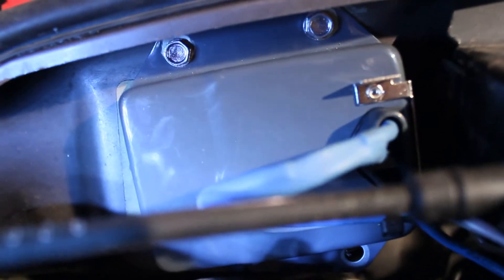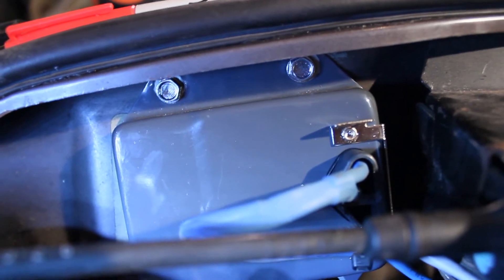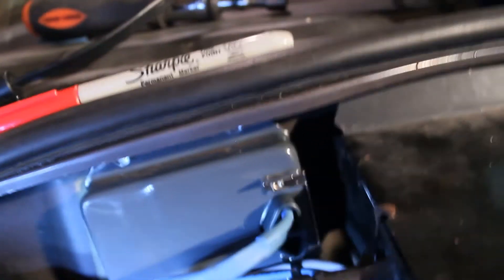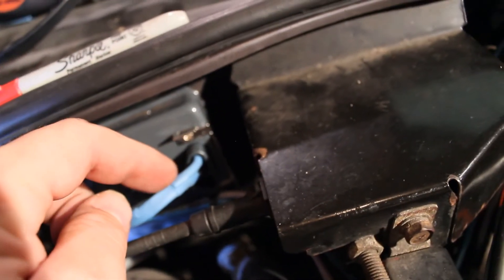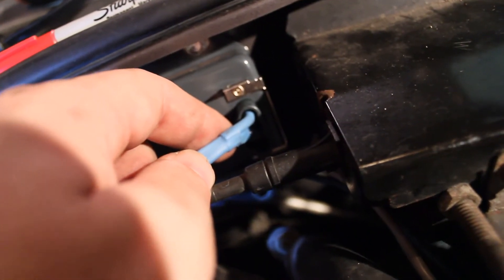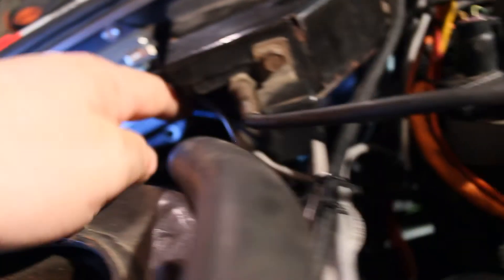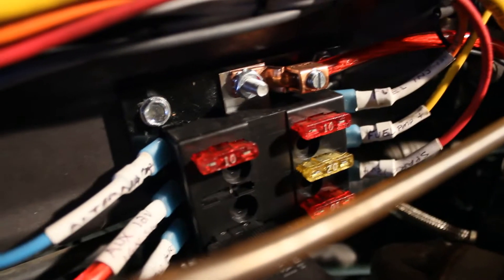I just threw some self-tappers in there. I don't really know what's behind here, so don't just assume that I looked and put yours there if you're going to be doing one of these — I'm hoping it's fine, I think it's fine. So I ran the wire — it's this blue thing, actually three wires. Two of them go to one of the connectors and two go to the other. The middle connector is going to be your battery 12-volt reference. It comes up over here into my fuse block here — I labeled it 'alternator' there with a 10-amp fuse on it.